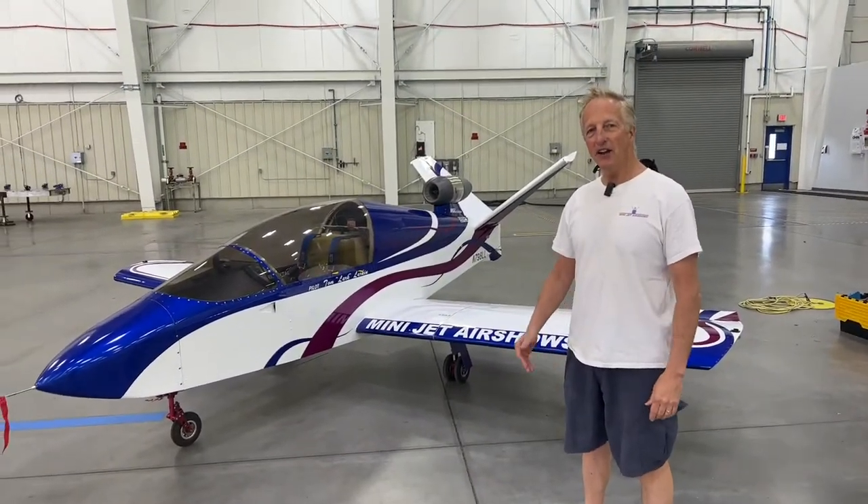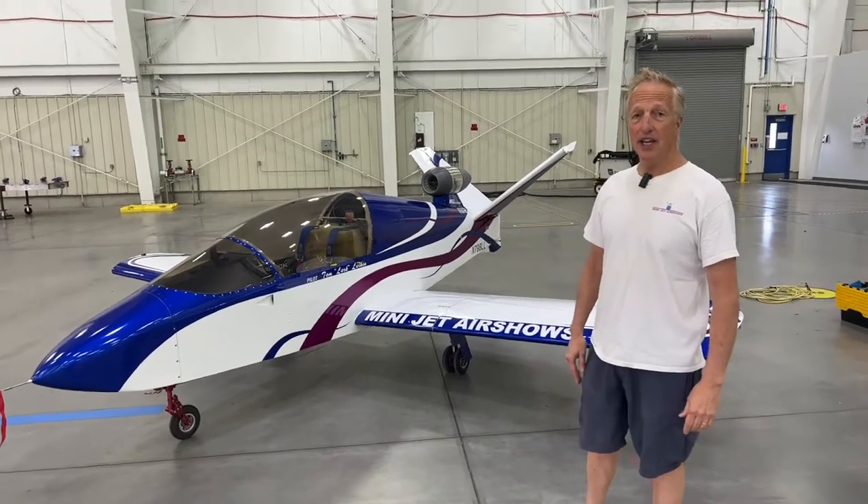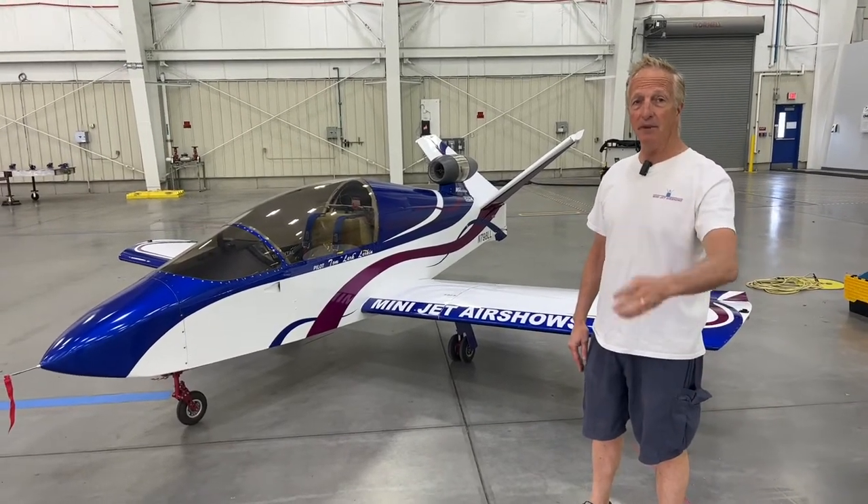Hi, I'm Tom Larkin, I go by Lark, Main Jet Air Shows, and this is a Subsonics. It runs on Jet A, JP-4, JP-5, or JP-8.